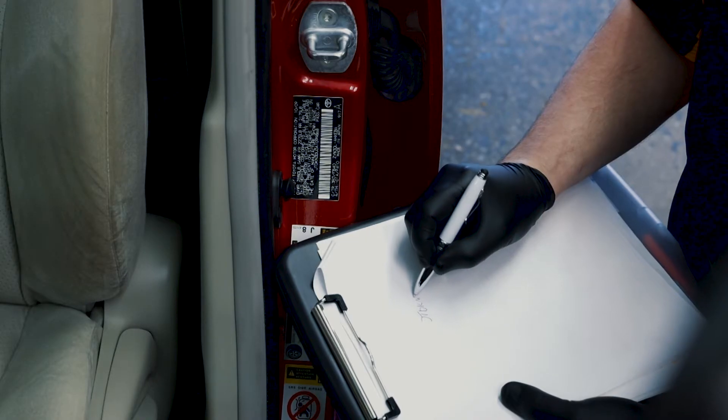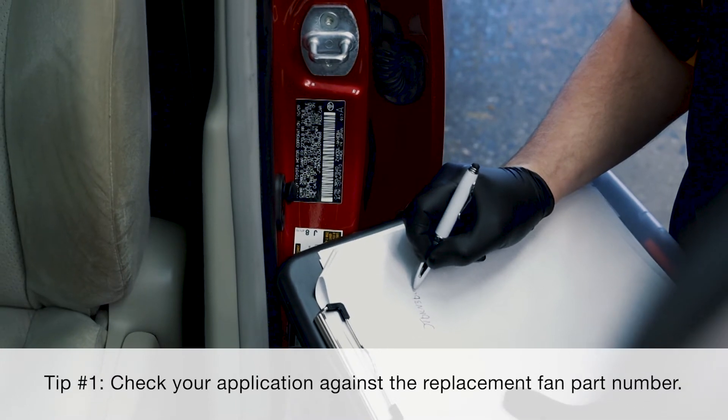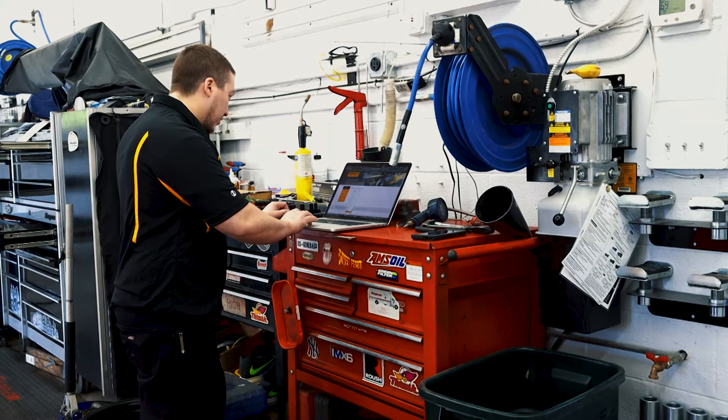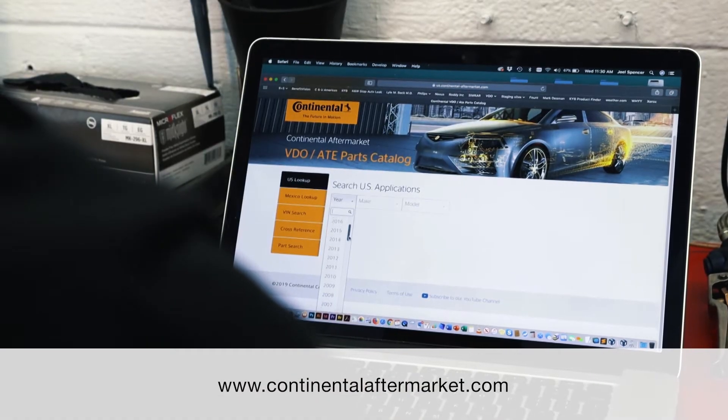Our first tip is simple. Before you start, check the VIN to confirm the exact year, make, and model. This is especially important because sometimes the model year and the build year can be different.